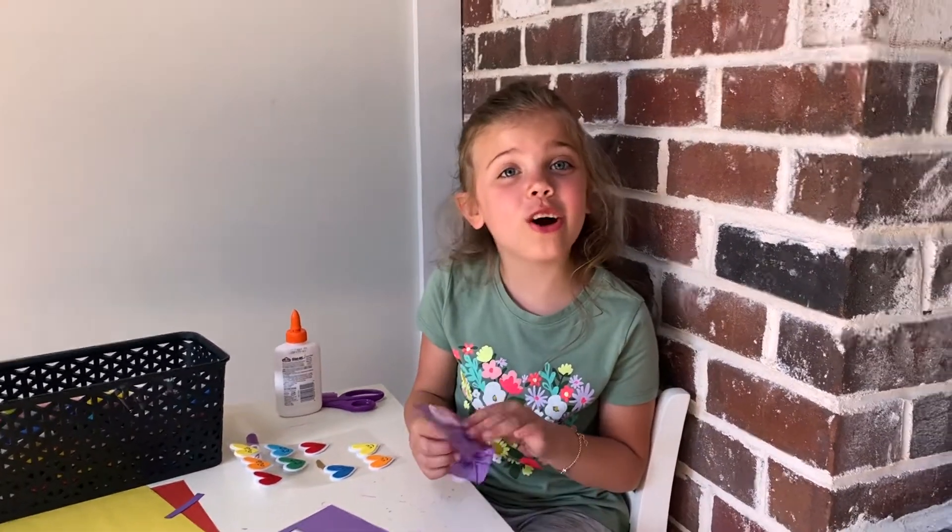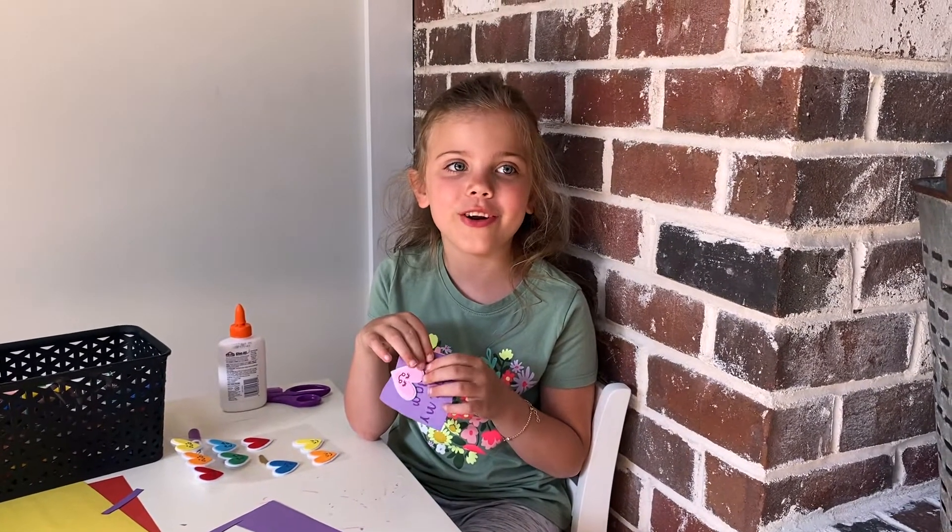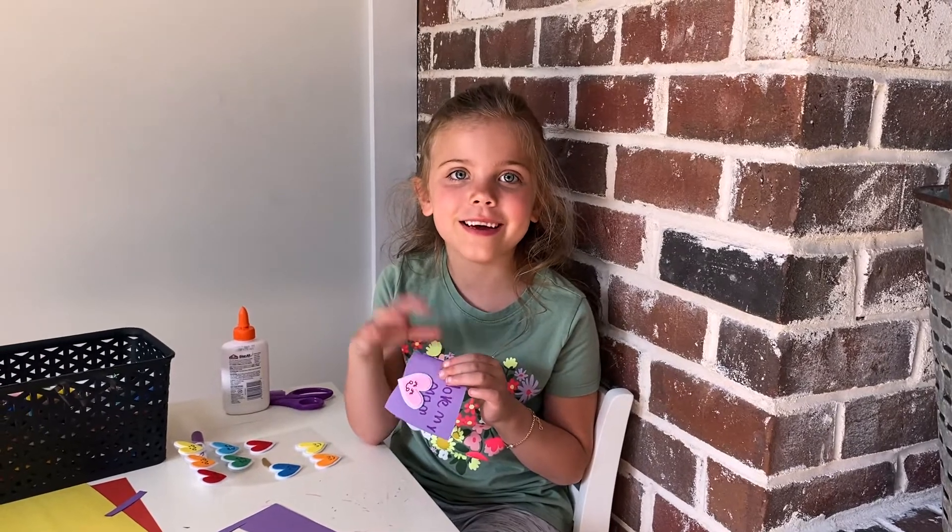Hey everybody, thank you for going on Cards with Campbell. We might do another Cards with Campbell for Father's Day. So meet me on any time and I'll see you next time. Bye bye!